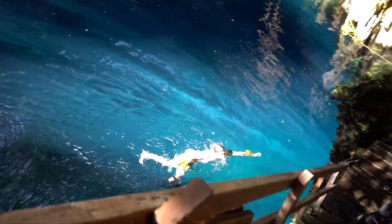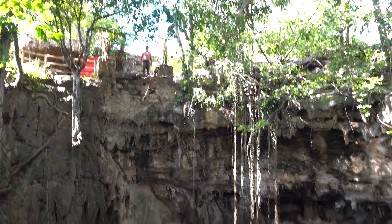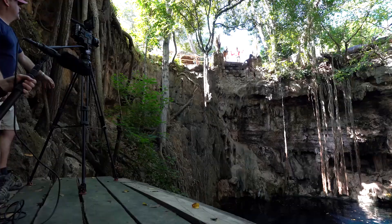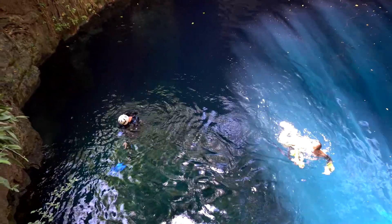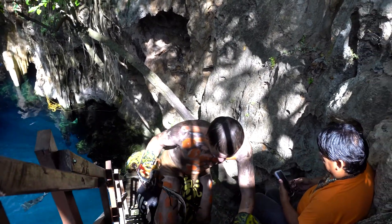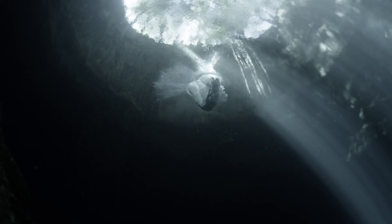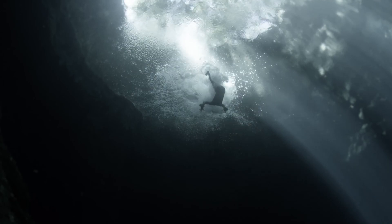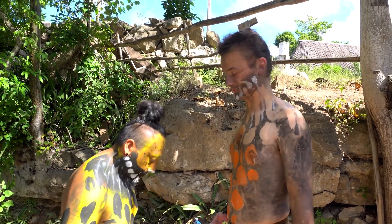Poor Zach got thrown off a 35-foot cliff 11 times. At the beginning he was having fun, but by the end various parts of him were starting to hurt. The funny part is that once we got back into the editing room, we ended up using the first take. So when you see that shot of a Maya being sacrificed to the gods, it's actually just Zach doing what it takes to get the shot.